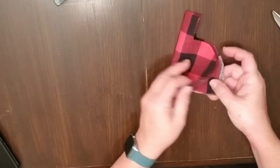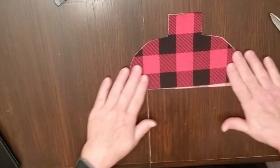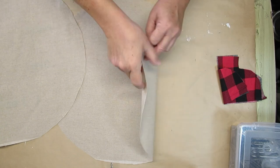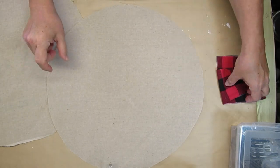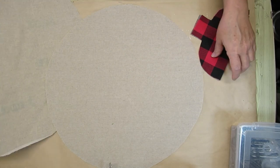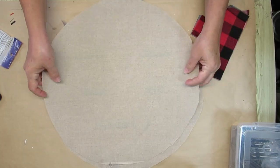If you're a sewer you can definitely take this to your machine and sew it up. I do have a sewing machine but I wanted to show you how you could do it just with hot glue. I'm turning all of the pieces right sides together because I'm going to be gluing it and then turning it inside out.